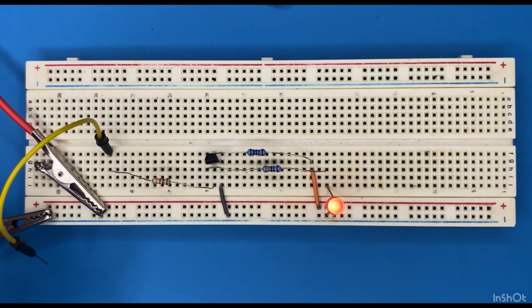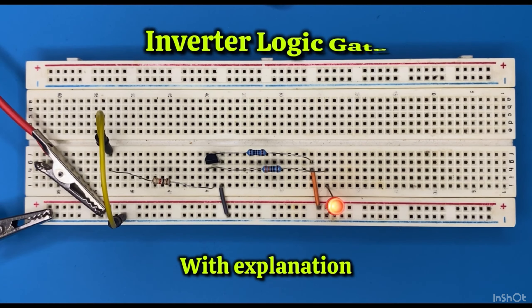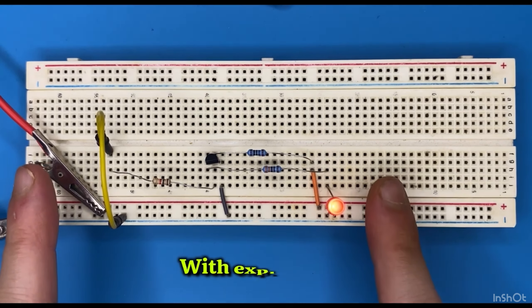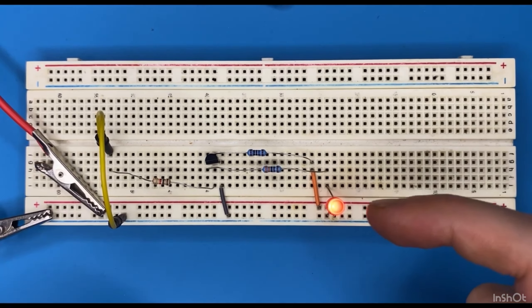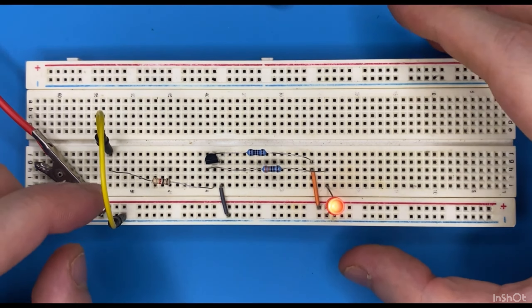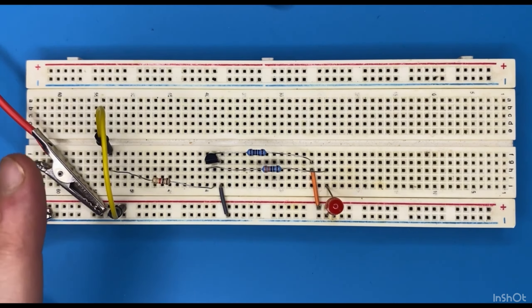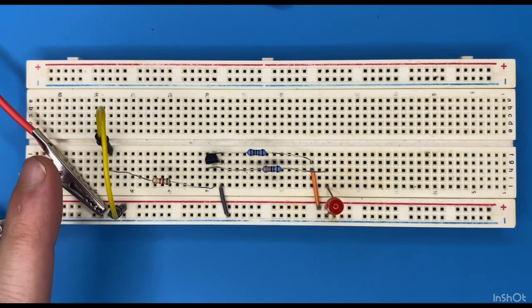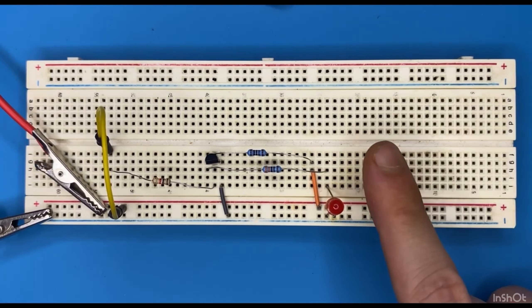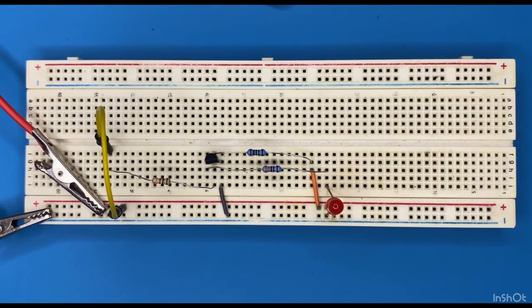Here is how the circuit works: whenever I connect my jumper wire to ground I have a 0 on the input and on the output I get a 1 — the LED is on. If I do the opposite and connect my jumper wire to power, I get a 1 on the input but on the output I get a 0, and the LED is off. Watch this video to learn how the inverter logic gate works.